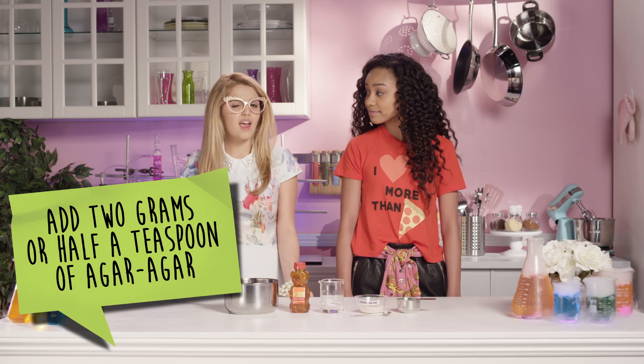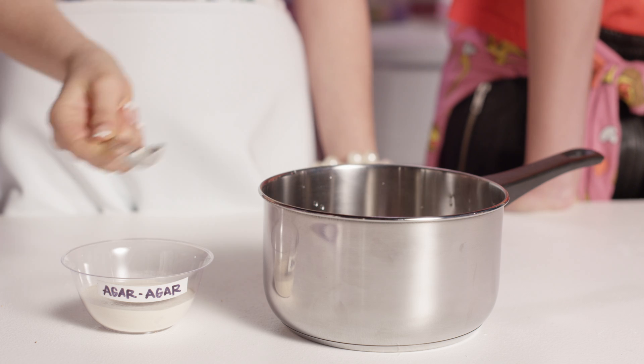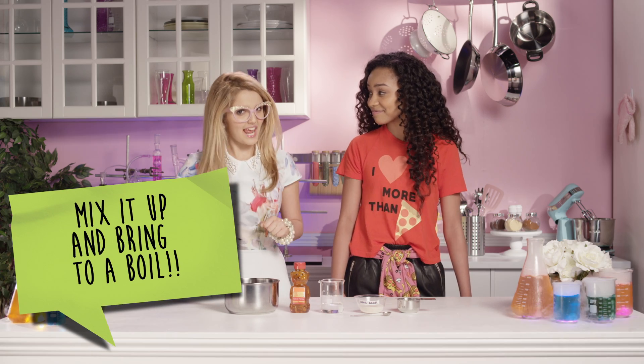Next, we add two grams or half a teaspoon of agar agar. Now, let's mix it all up and bring it to a nice boil.